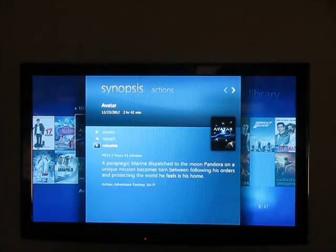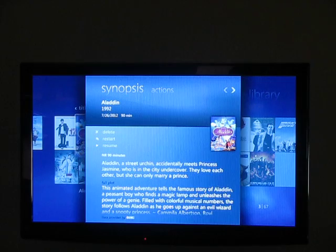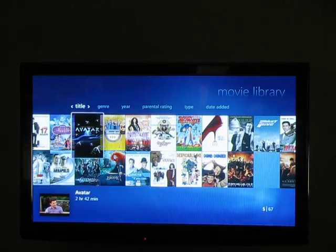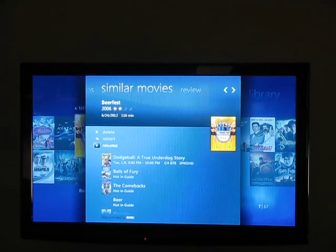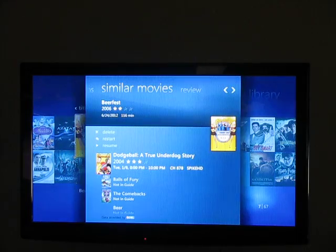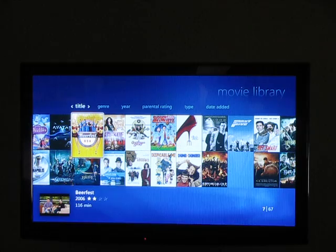If I go and select Avatar right here, on some of the movies that have the information, it will give you a synopsis down here. Some of the movies also have similar movies — it's kind of neat. If I select Beer Fest, it gives me similar movies. It says Dodgeball is coming on Tuesday January 8th at 8 to 10 o'clock on Spike TV. So if I like Dodgeball, I can select that and record the Dodgeball movie that's coming on next week. That's a pretty neat feature in the movie gallery.